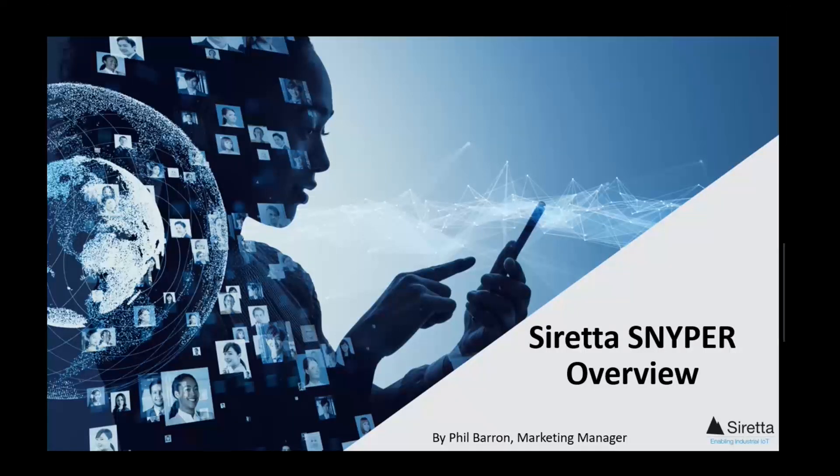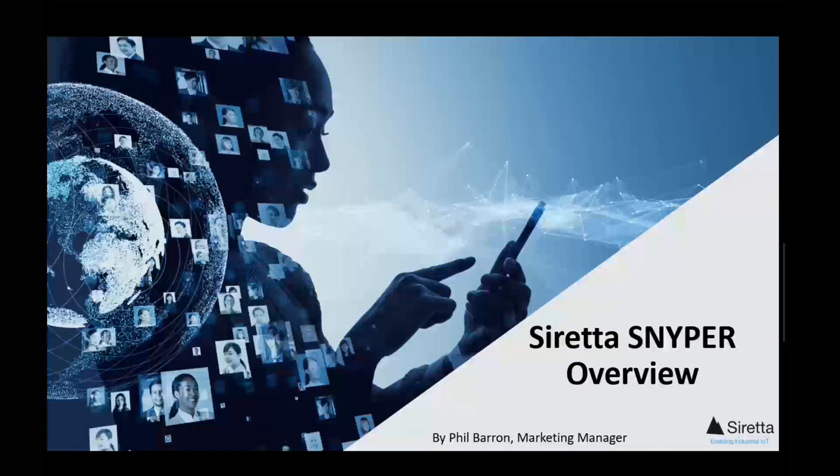Welcome to Serretta's series of informational videos. Our aim is to provide you with background information and insight into Serretta's products, the technology behind them, and the areas in which they can be used. My name is Phil Barron and I'm responsible for marketing, and today I'll be providing an overview of our cellular signal analyzers.